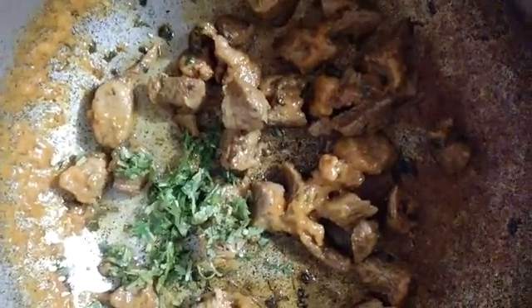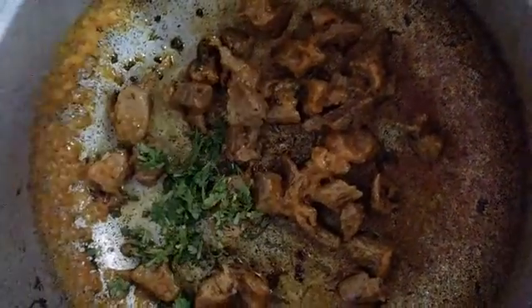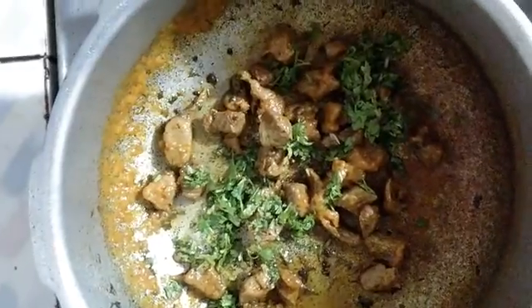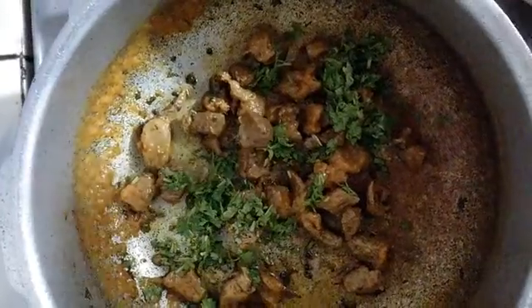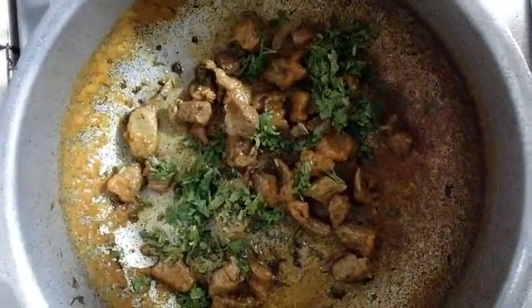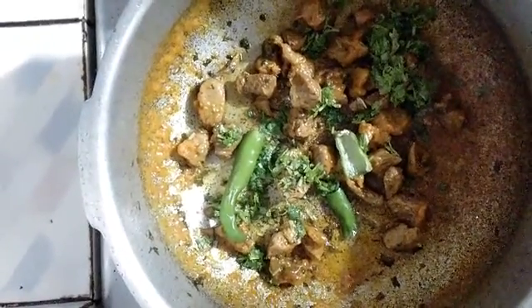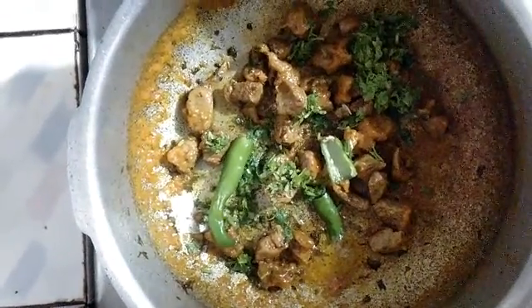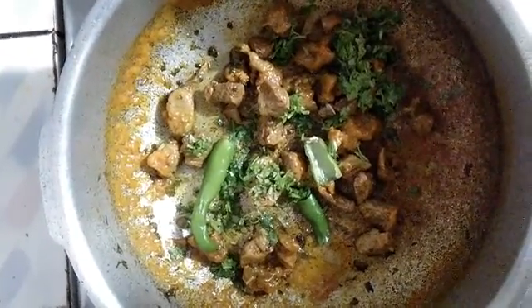Once the pressure drops down, I have opened the cooker and now I will be adding the remaining coriander. Nicely stir fry till it leaves all the oil from the side. Once it starts leaving the oil, we will add slit green chillies into it. Mix well. And here we have got done with a yummy, very easy to make mutton kebab.